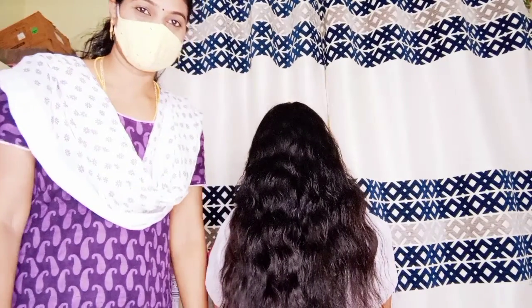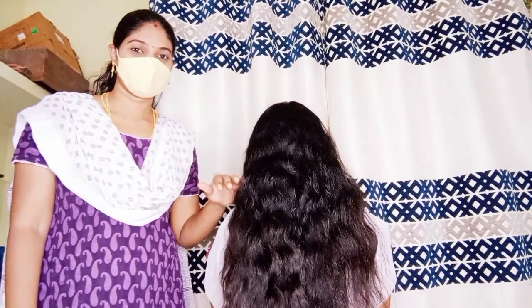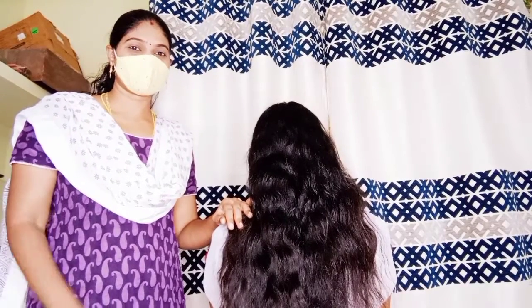Hi everyone! Welcome to Momandata channel! Today we have a client who has a little bit of pain.